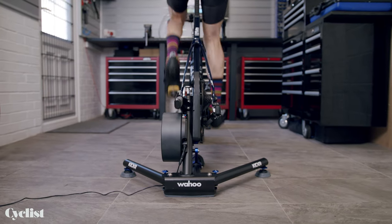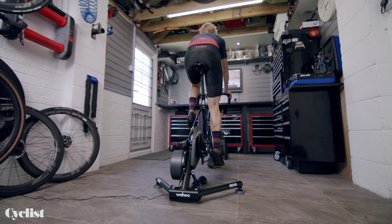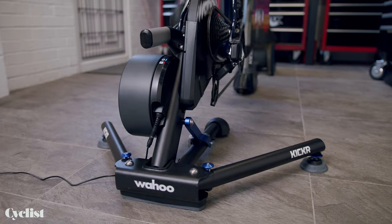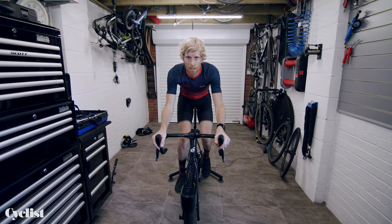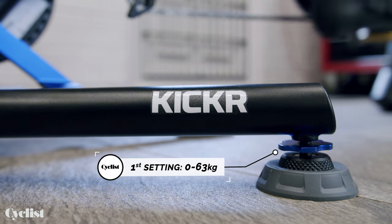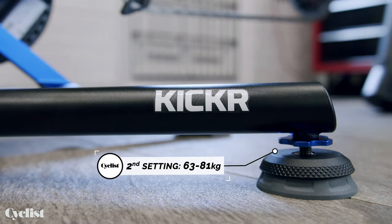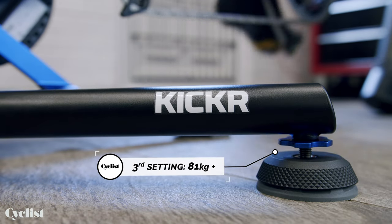The main purpose of the new axis feet is to enhance your riding experience, adding more realism to your ride by allowing a natural movement of the bike as you pedal. Both in and out of the saddle, the bike is able to tilt up to 5 degrees in all directions. They are rider weight adjustable with three settings: Wahoo recommends the first setting for up to 63 kilos, the mid setting for 63 to 81 kilos, and the firmest setting for riders 81 kilos and above.